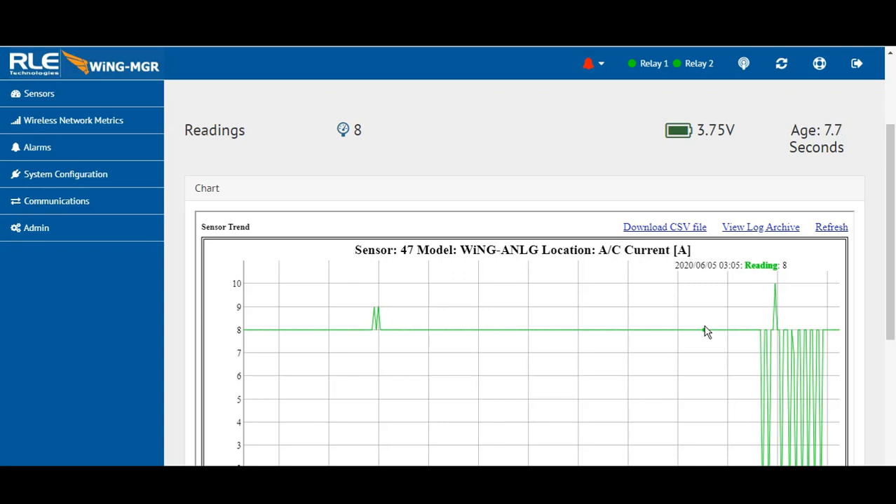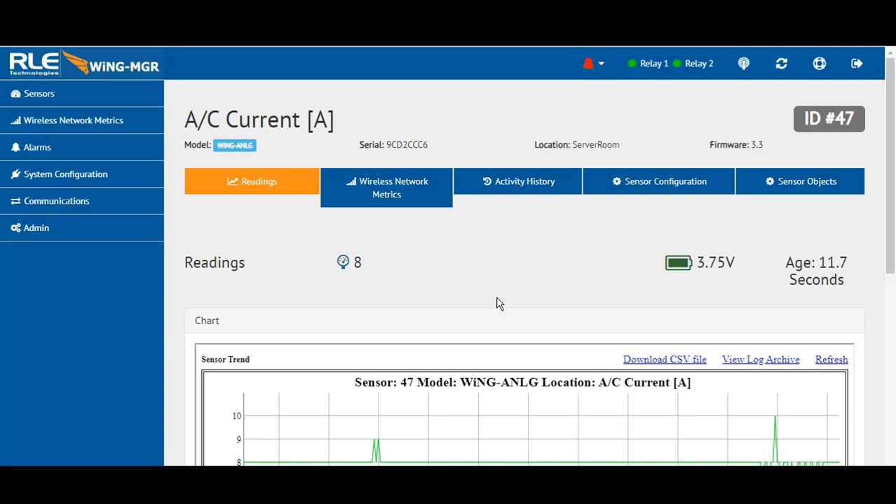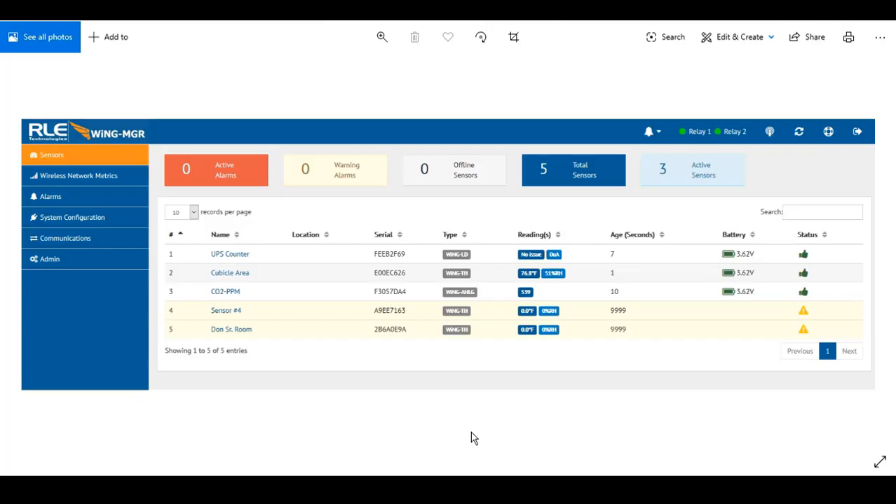You can see the age of the data trending up — 10.7, then 2.8 — meaning it just sent a packet of data back to the Wing Manager for viewing and accessibility. Pretty real-time for any wireless platform, especially since it has up to a 12-year battery life. I wanted to showcase that because of its versatility and ability to connect to a variety of sensors.